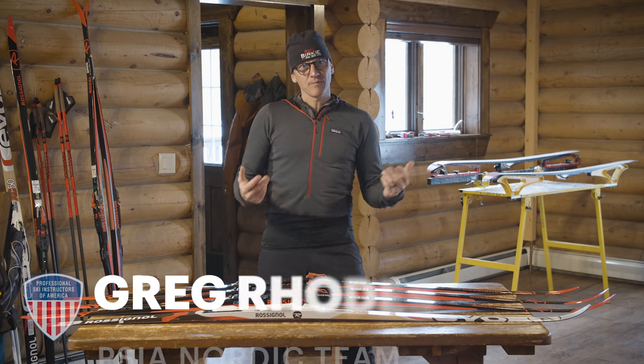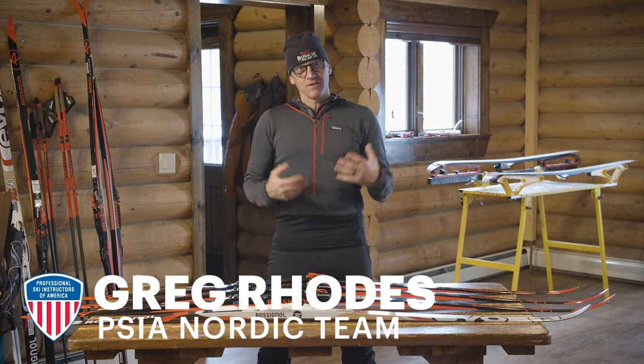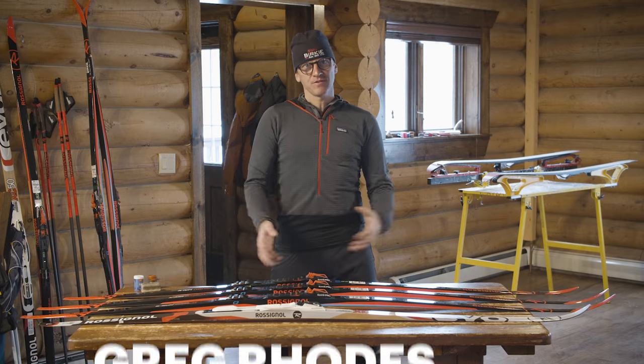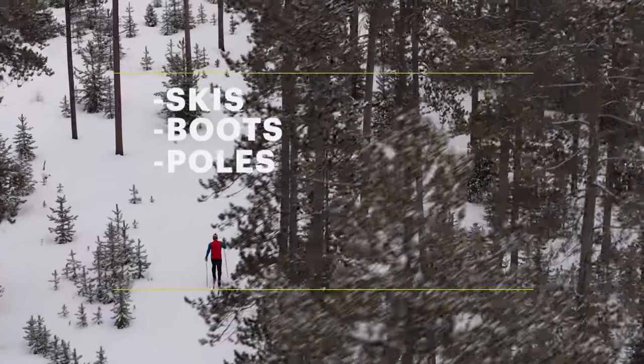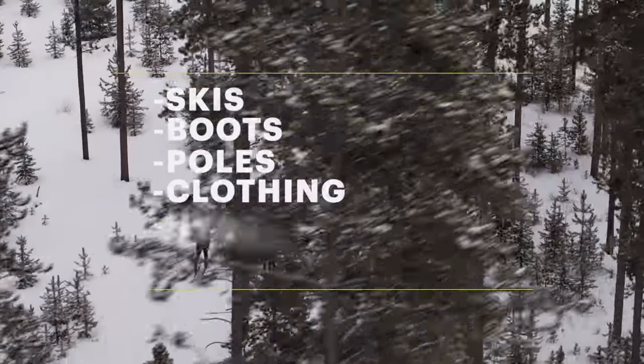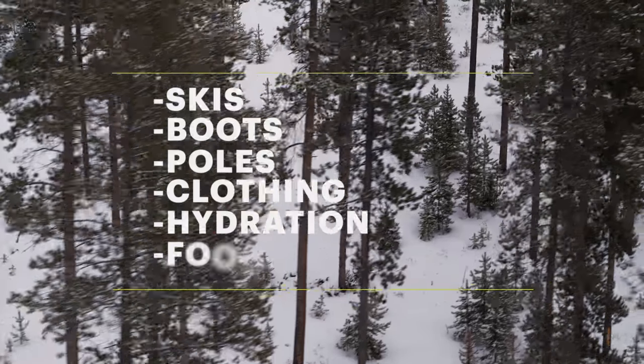Hi, I'm Greg Rhodes with PSIA and I'm here with REI Co-op to cover the essential gear that you're going to need to be successful on the trail. We're going to talk about skis, boots and poles, some comfortable clothing to wear while you're skiing, and some other small essentials that you want to carry with you when you're on the trail.